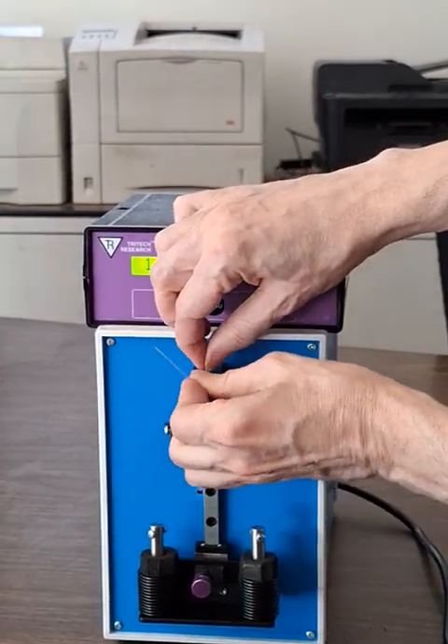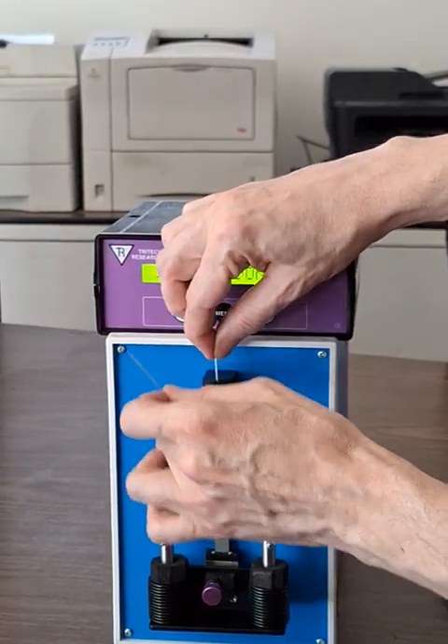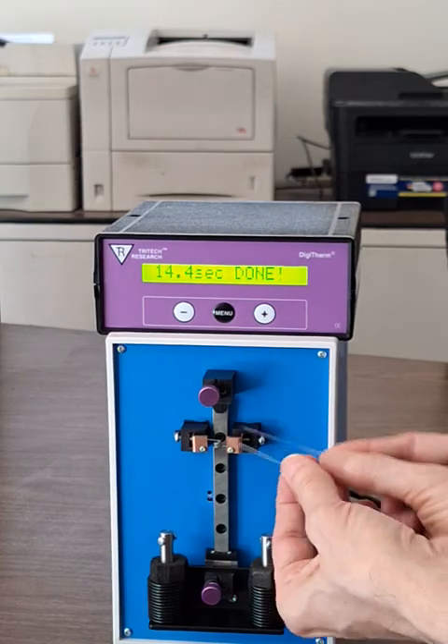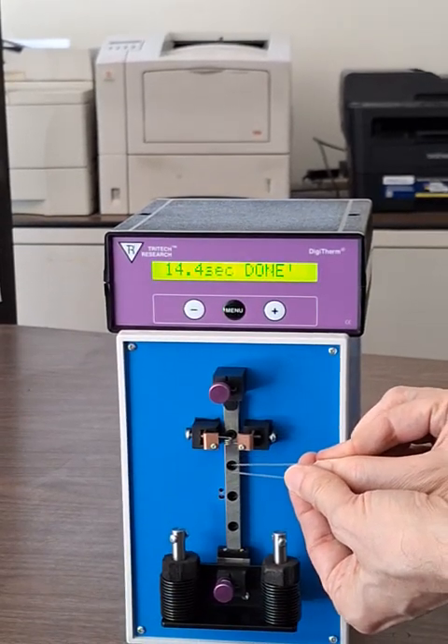For the top needle, you can either pull it straight out the top, or loosen it more and take it out sideways. And then you get two very similar, great micro injection needles.